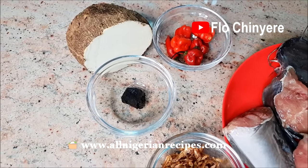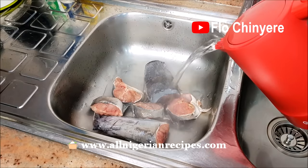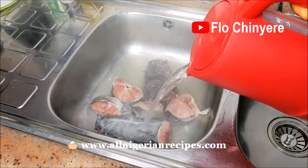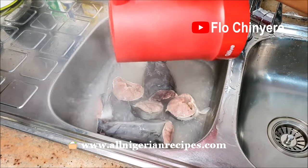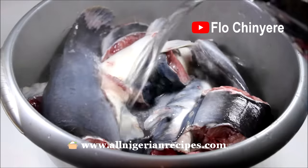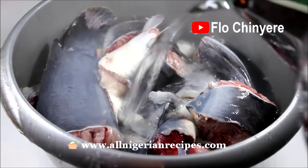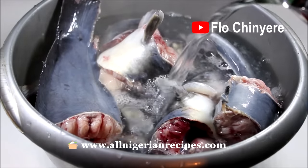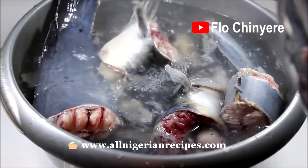Habanero pepper and white puna yam, which is the thickener for the Ofensala. First, pour boiling water on the pieces of catfish. This does two things: one, the hot water removes the slime from the catfish; and two, the hot water shocks the pieces of fish and toughens them, making it harder for them to disintegrate while you are cooking the soup. As soon as you pour the hot water on the fish, you will see the slime turn white. Can you see the fish coiling up? That's the shock of the hot water which toughens it.